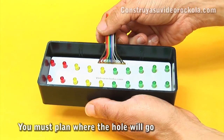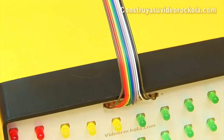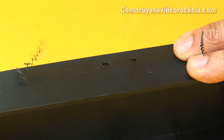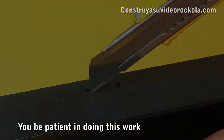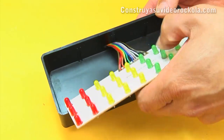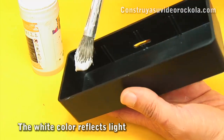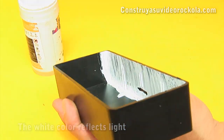Now measure the LED panel in the box and calculate where the hole through which the cables will go. Make 2 perforations at the top of the box, and with the scalpel cut from one hole to the other until you reach the other side of the plastic. Check that the card fits snugly when pulling the cables through the hole. In order to take full advantage of the light emitted by the LEDs, paint the edges of the interior of the box — this helps reflect the light towards the front. You can use white or silver paint.